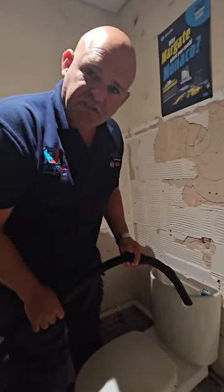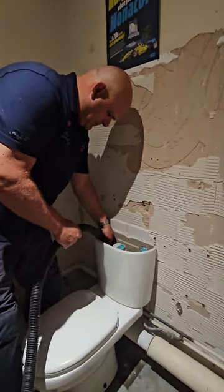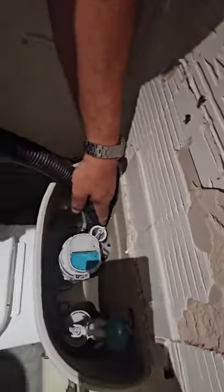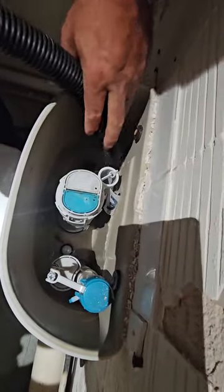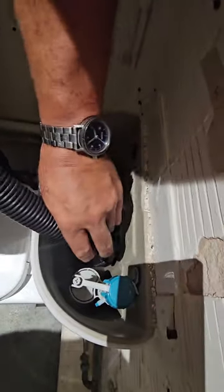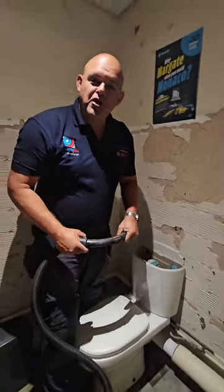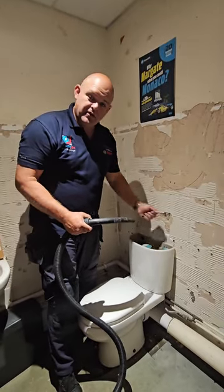I'm going to use a wet vac just to take the last bit of water out of the cistern. If you don't have a wet vac, that's fine — you can also use a sponge or a towel or anything to dry that up.